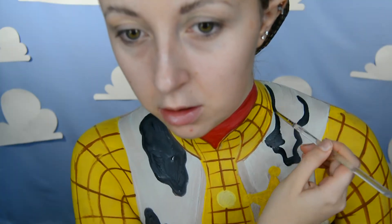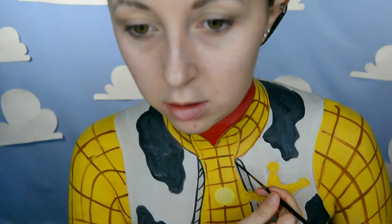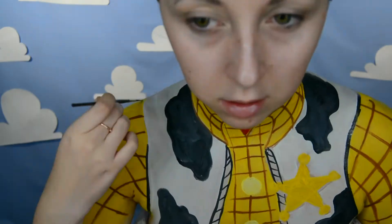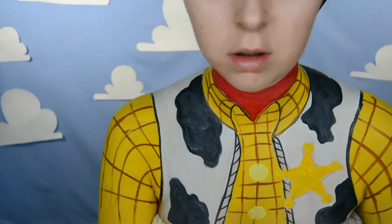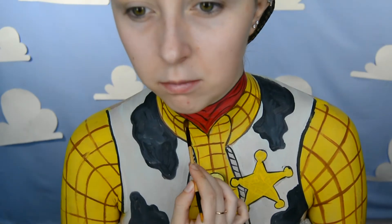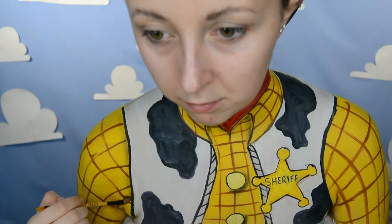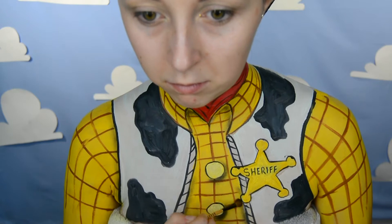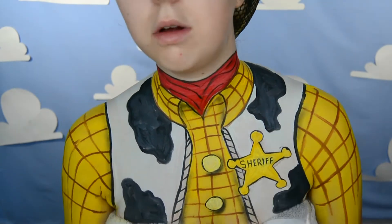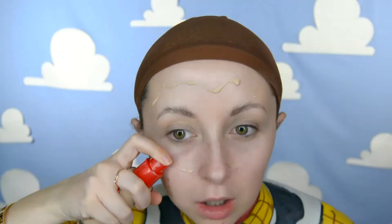I get a very light yellow face paint and start to fill in the buttons, then get a black face paint and start to paint the cow print on the vest. I also use that black face paint to do the outline of the vest, the detailing on the inner part, the buttons on the shirt, the sheriff badge, and a little bit of texture on the scarf. With black eyeshadow I create shadowing all over the body paint — the buttons, collar, outside and inside of the vest, and the scarf. I also painted the word 'sheriff' on the sheriff badge.